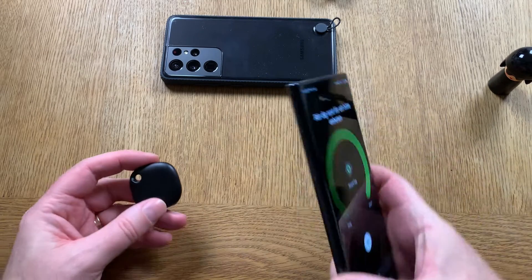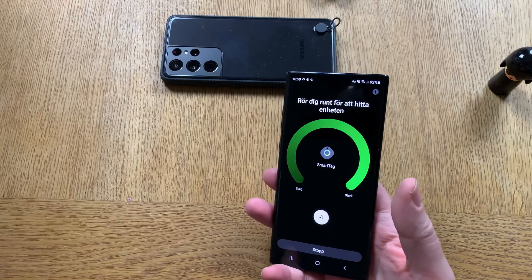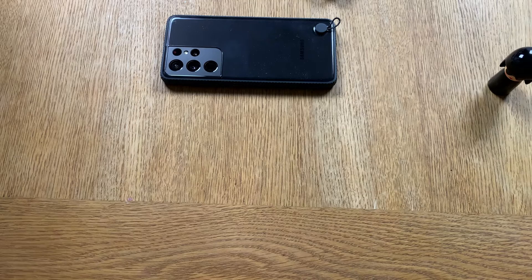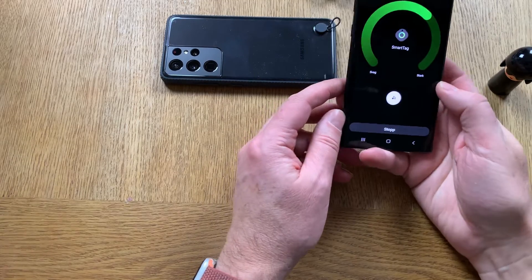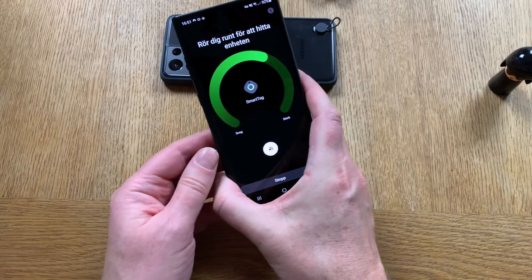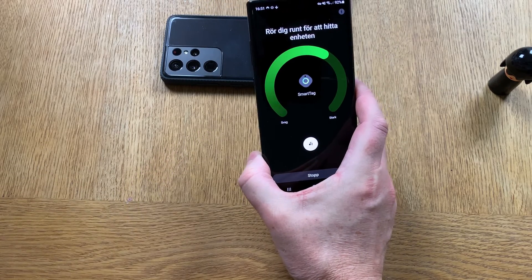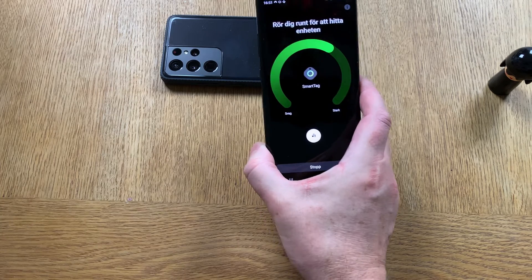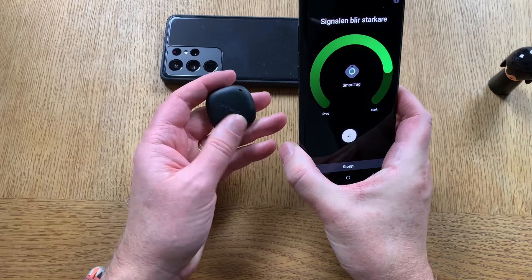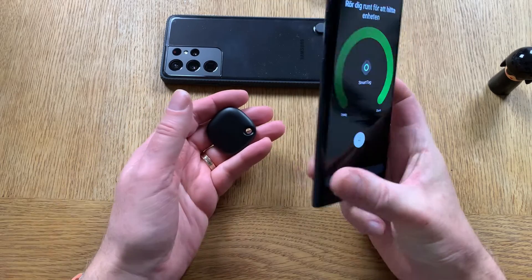If I put the tag in my bag, as you can see, the signal gets weaker. But if I take the tag back out again, it gets stronger because it's exactly where the phone is. That's nice.